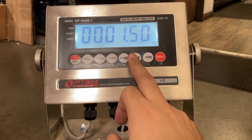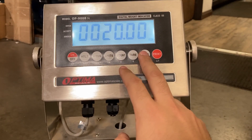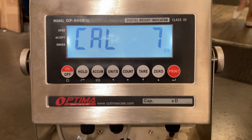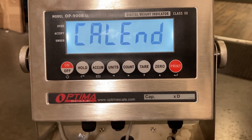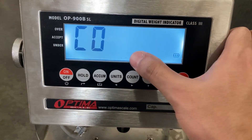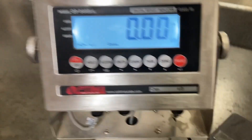Now use 50 pounds as the span calibration weight. Input 50 pounds — 50.00 — then place the 50-pound weight on the scale and press Print. Go to C07 and press the ACUM button to save and exit.